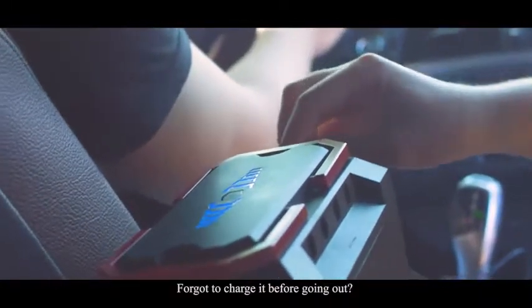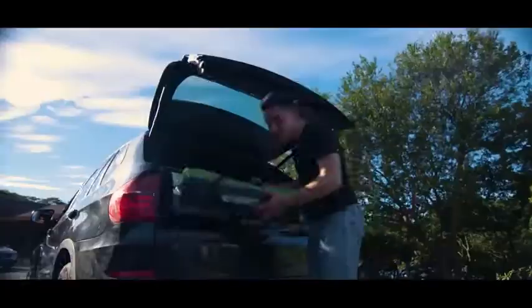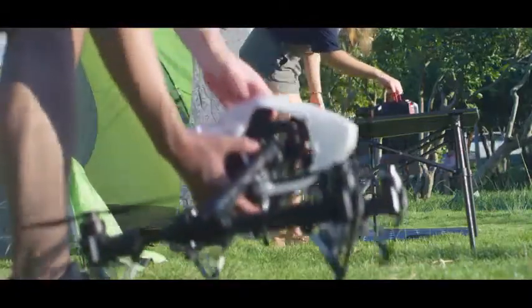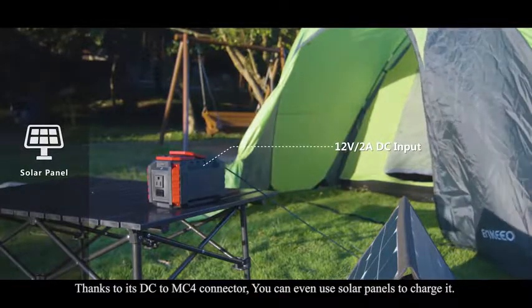Forget to charge it before going out? Don't worry. It can be charged with your 12 volt cigarette lighter socket while you're driving. Thanks to its DC to MC4 connector, you can even use solar panels to charge it.